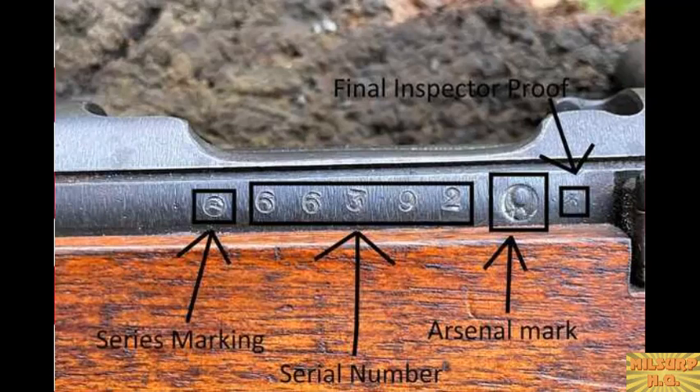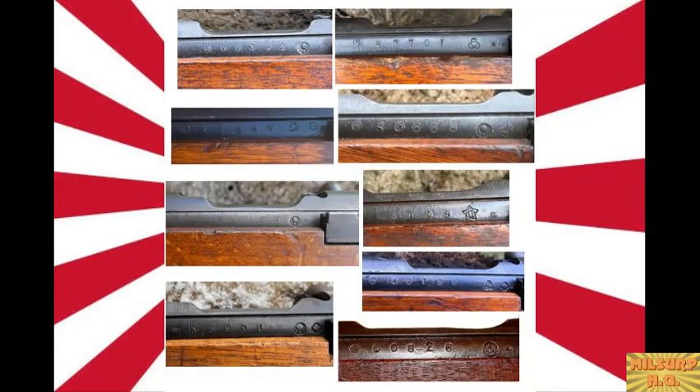The good news is rifles are generally well-marked: series number, serial number, manufacturer mark, and inspection mark. The marks can be crooked or lightly struck, making them hard to decipher, especially for Western collectors. The final inspector proof is often very faint — it's a tiny stamp that also appears on the bottom of the stock as a final stock mark. There was no standard for the dies used, so stamp quality varies considerably.